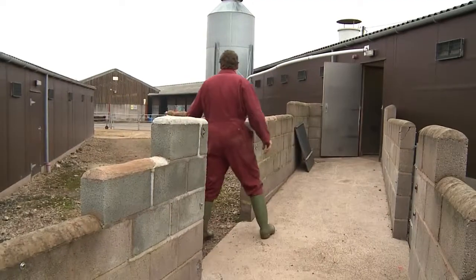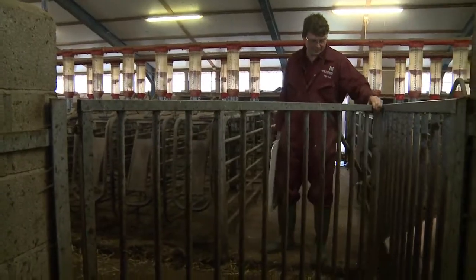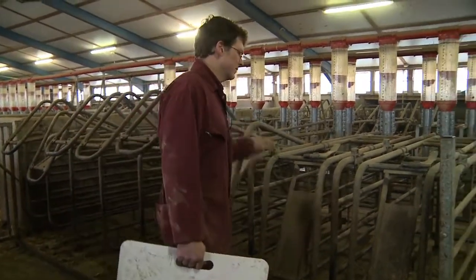The wean to serve interval is the period after weaning where sows are recovering from their lactation and preparing for their next oestrus cycle. When removing the sows from the farrowing house, always prepare the passageways first so there are no distractions to the sows. This is also the time when the sows are mixed to form their stable groups.